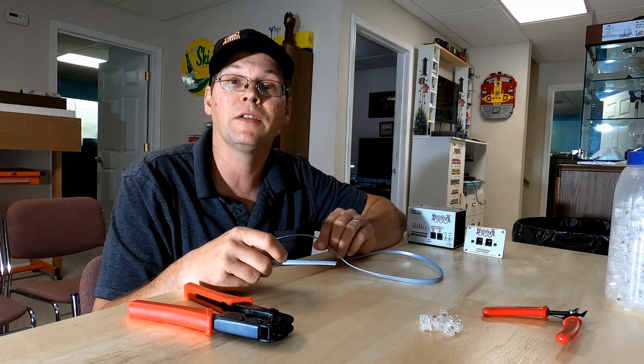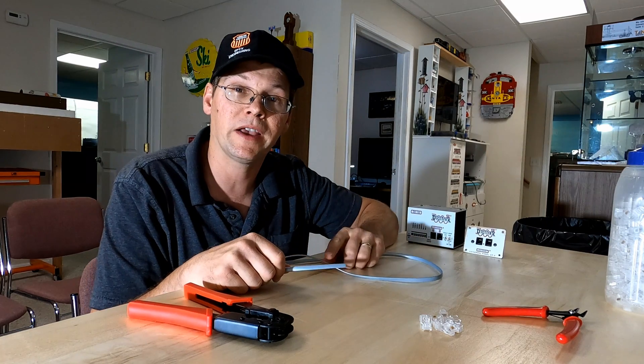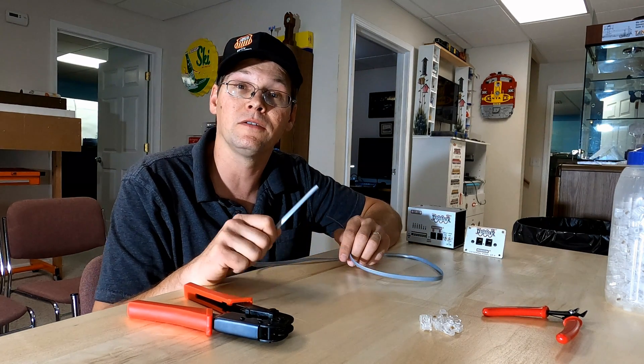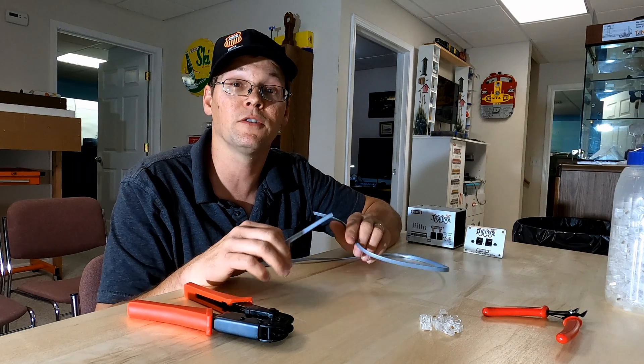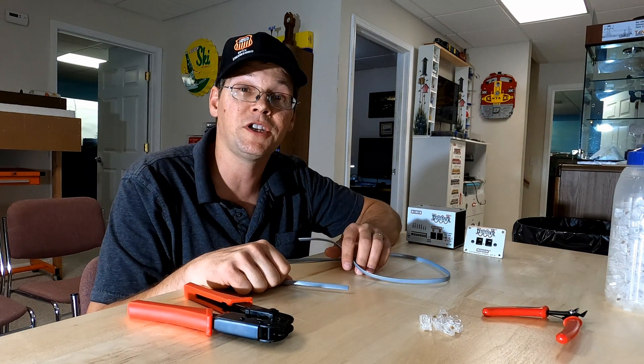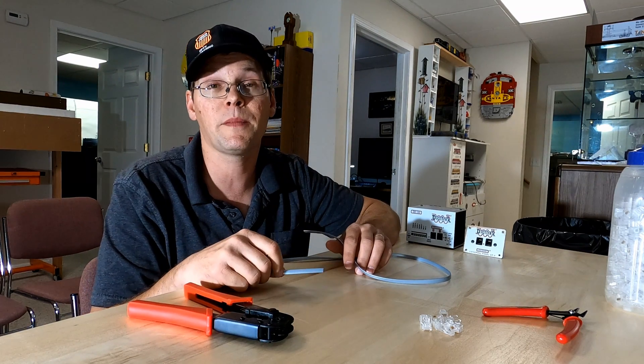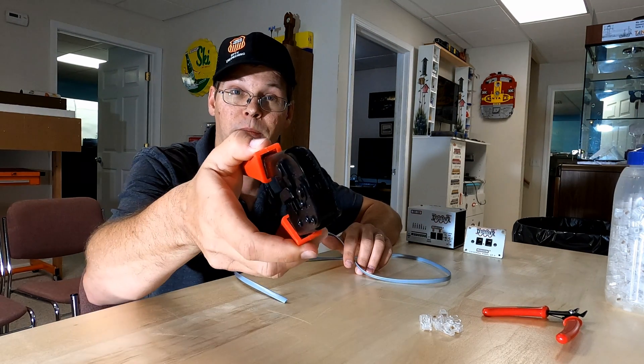On today's video, I'm going to make a LocoNet cable to use on our Digitrax DCC system. Hi friends, my name's Steven and this is my channel, Signal Up Productions, where I make videos all about trains. If you're new to the channel, consider subscribing and click that bell icon so you're notified every time I post a new video. Now let's get crimping.